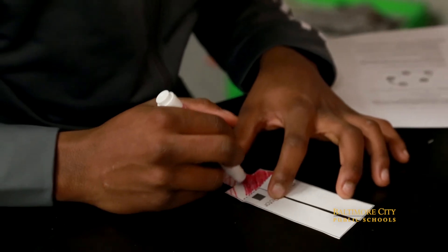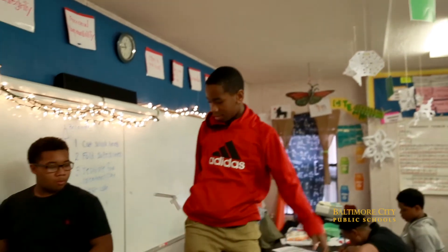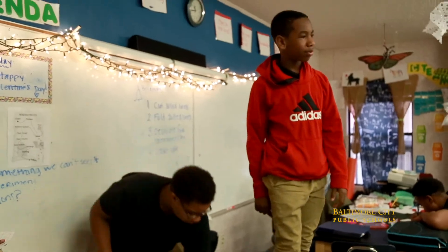All of our units in life science, all of our units in physical science, have engineering units because it's next-generation science standards. Building and modeling is huge. The engineering process of creating, going through the original designs and changing them, is beyond important for their high school skills. And there are careers all over Baltimore that use engineering, and the students need to be aware of what they're doing.